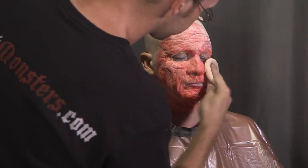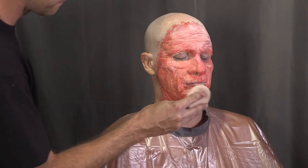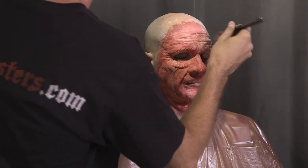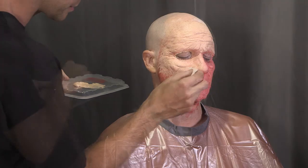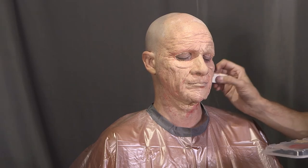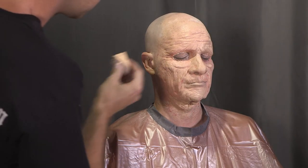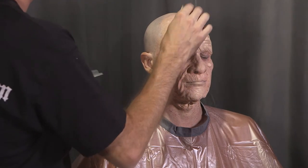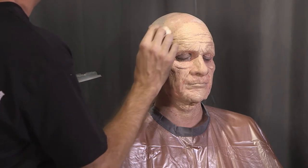Powder the first layer of color. If you're using rubber mask grease paint, powder it heavily to set the makeup. With PAX, the powder is just to eliminate any stickiness from the adhesive. Dust away the excess with a powder brush, then apply a skin tone close to your own color. If in doubt, go a shade lighter — it's much easier to darken your face with more makeup than to pull it back if you start too dark. At this stage the makeup was looking a little pinker than I wanted, so I added a second layer of flesh-toned PAX.